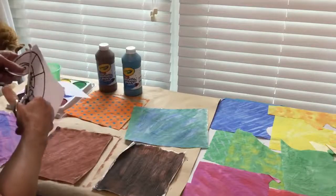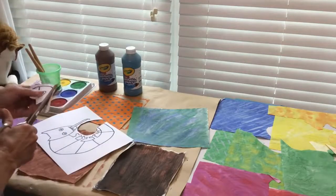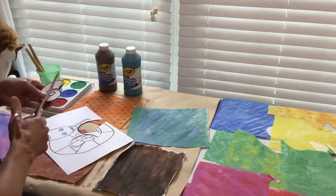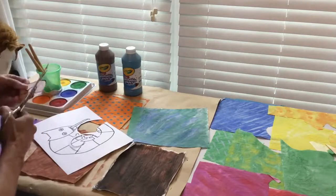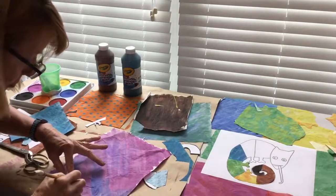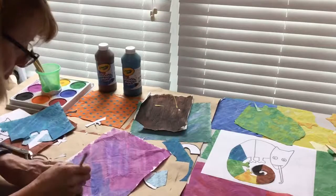When your tissues are drying, it's time to cut out the pieces of your coloring page. You'll be able to use these pieces as patterns to cut the shapes out of your tissues. If you print out a second coloring page, you can use it to keep track of all of your pieces.